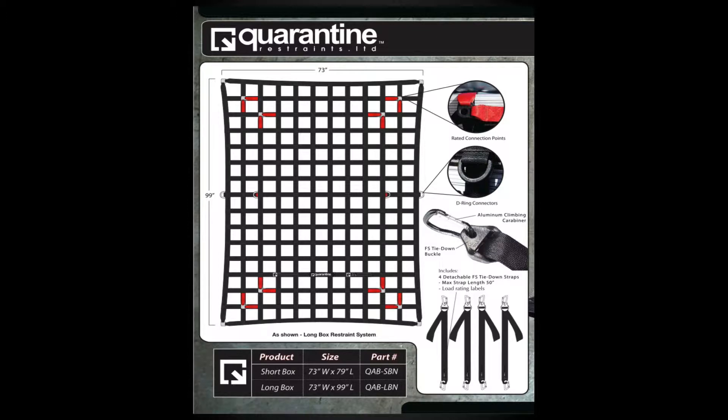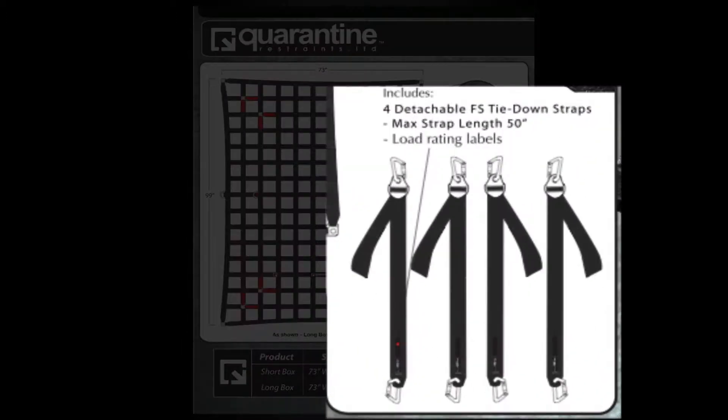Here is a view of the exterior restraint and its components. Each restraint comes equipped with four separate and removable FS tie-down straps. Each strap is rated so that it can be used with a restraint as a complete unit or separately on its own as an independent tie-down.